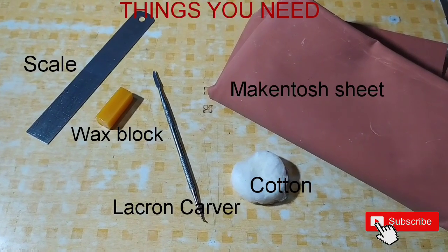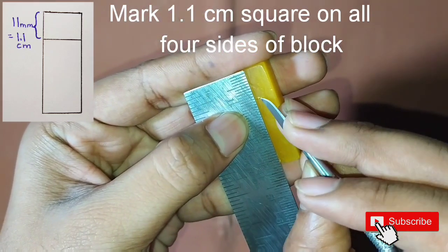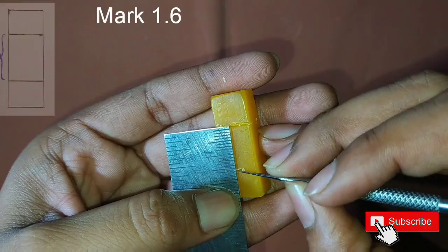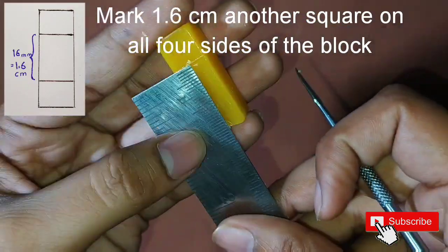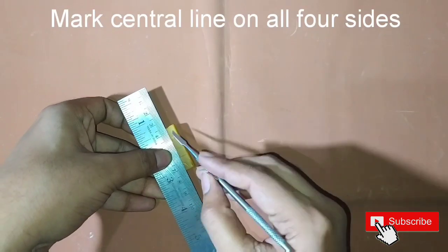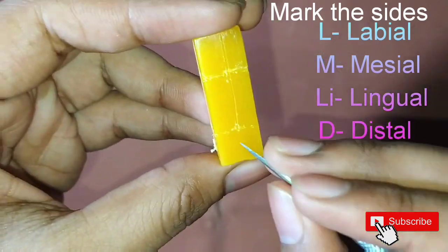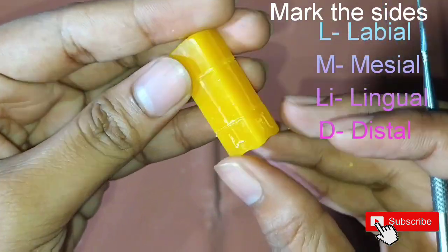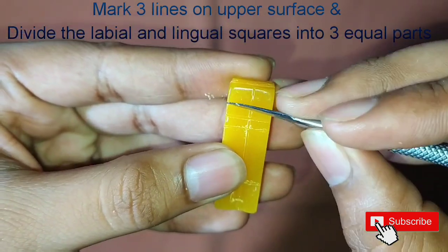First, mark a 1.1 centimeter square on all four sides of the block, then mark a 1.6 centimeter square on all four sides. Mark the central line on all four sides, then label the sides as labial, mesial, lingual, and distal.